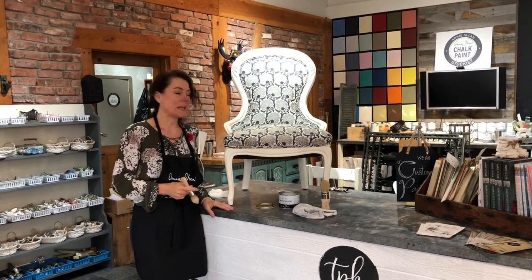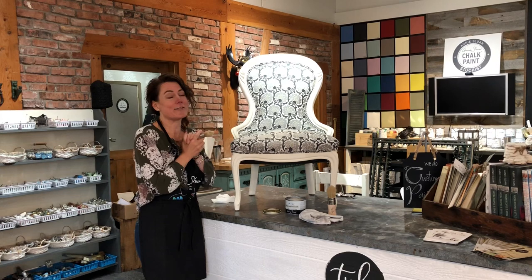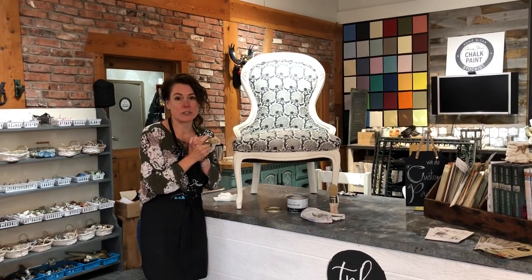Hi, it's Carrie from The Passionate Home. We do custom upholstery and we also do custom painting, and I thought I would share a project with you and all the challenges that I have had with it and how to overcome those challenges in case you have those same sort of things.